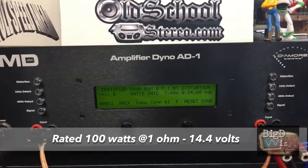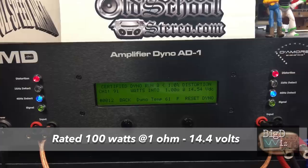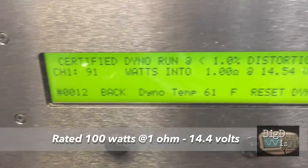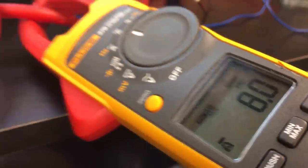40 Hertz track. A little bit shy of that — 91 watts at 1 ohm, 14.5 volts. Pulled about 8 amps of current through the Fluke.